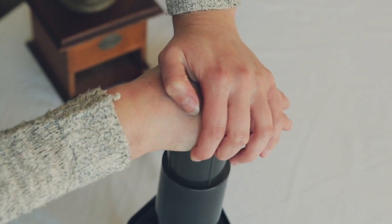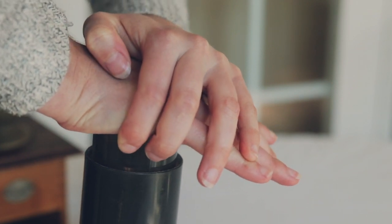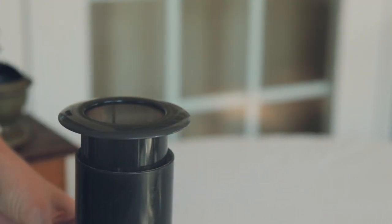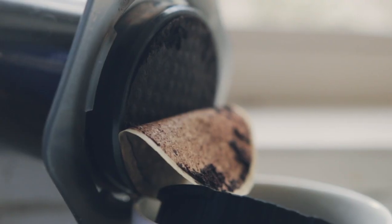Slowly and steadily press down on the plunger to push the coffee through the grounds and filter and into your mug. You should be pressing down for about 20 seconds. As soon as you hear a hissing noise, stop — this means that the air is being forced out of the AeroPress. If you carry on pressing, you will get the dregs of the coffee in your cup and a really nasty bitter taste.